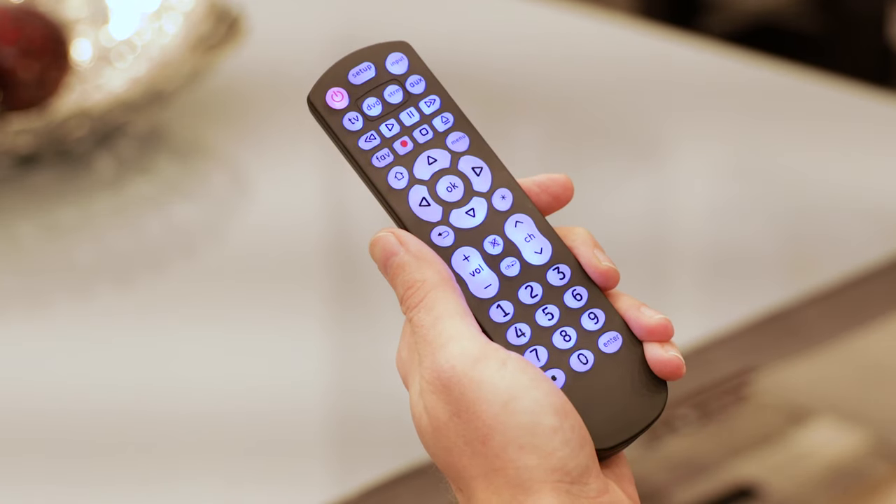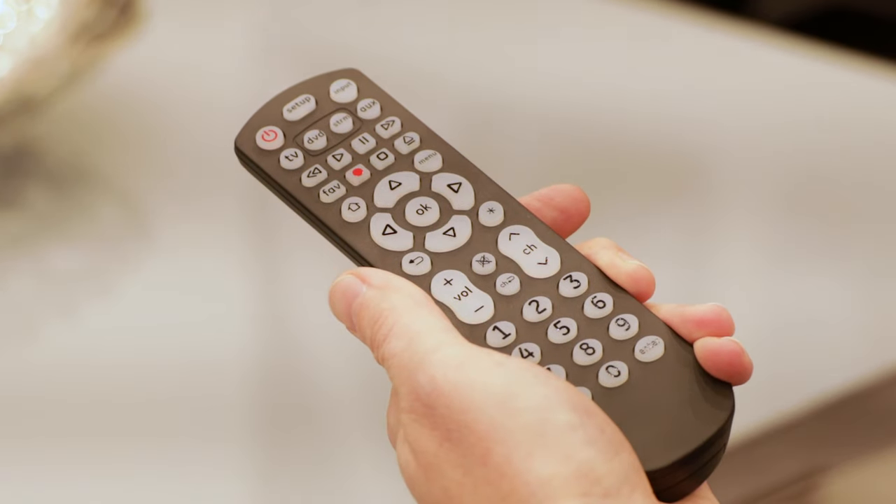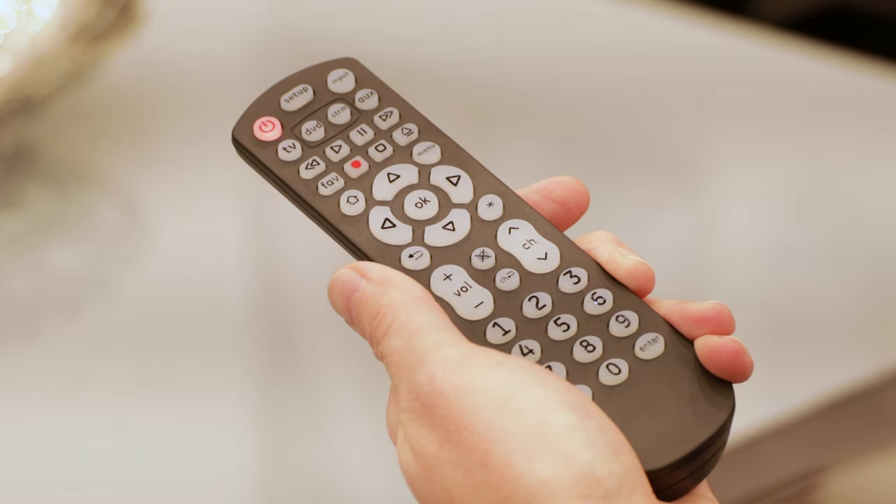Point your remote at the device and then press and release the power button to start the code search. The red indicator light will flash while it searches and will remain on once it's finished.